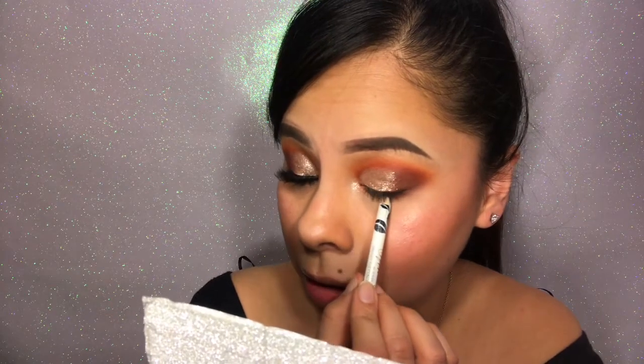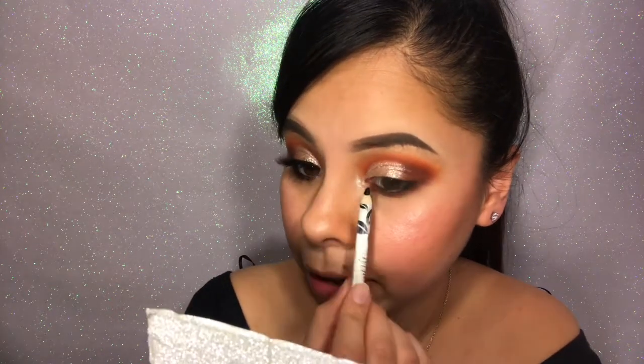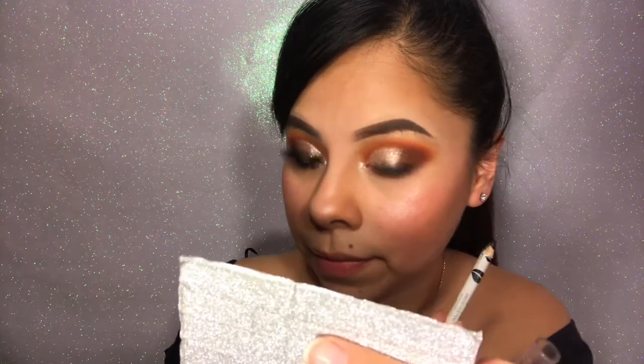Then I'm going to go in with some black eyeliner. I'm going to put that on my waterline and also apply that on the top waterline. I just kind of point my eyeliner up, close my eyes, and drag that along. Now I'm going to go in with my liquid eyeliner — I'm using the NYX Matte Liquid Liner in black.